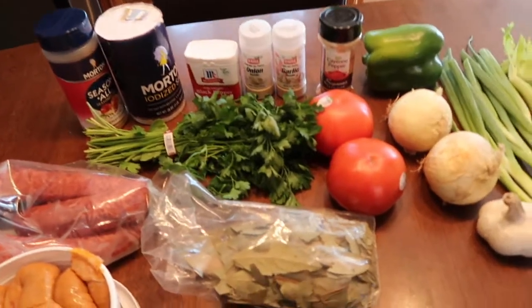Y'all let me know what y'all think at the end. So y'all continue on watching and we gonna show y'all how to cook it up — Inno Style 504. You heard me.